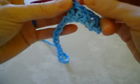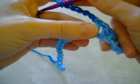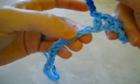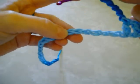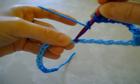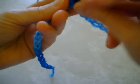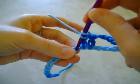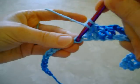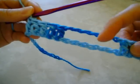And then you want to chain 6. Then you want to skip the next 6 chains on your chain row — 1, 2, 3, 4, 5, 6. And then you want to double crochet into the next 5 chains, going over 1 more and then double crocheting into the next 5. You should have 6 chains on the top and 6 chains on the bottom.